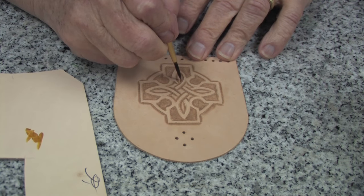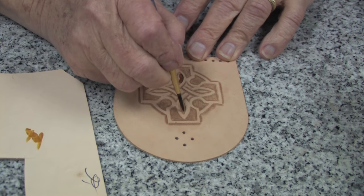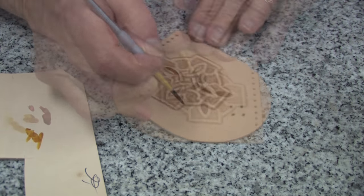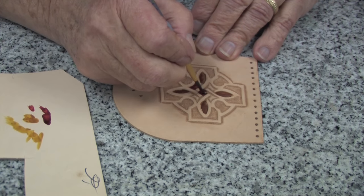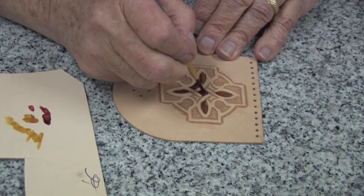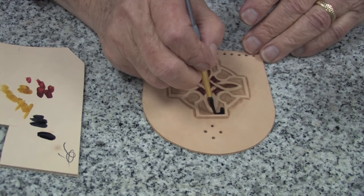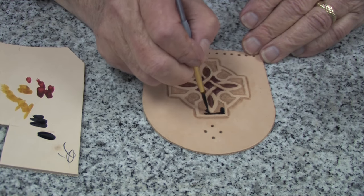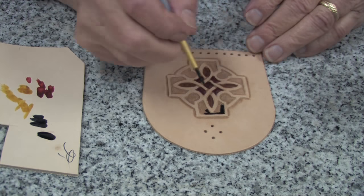First I will apply some yellow water stain in these little oval shaped areas. Next I'm going to add some red into the center here very carefully. And now I'm going to carefully apply some black in these other areas.